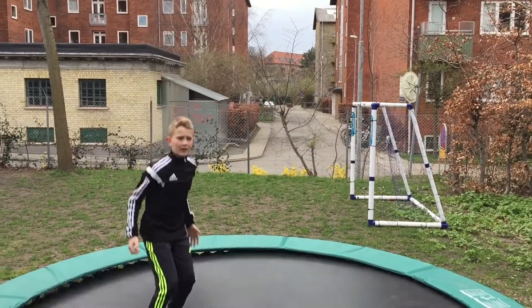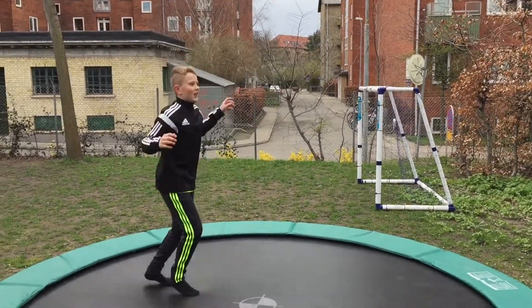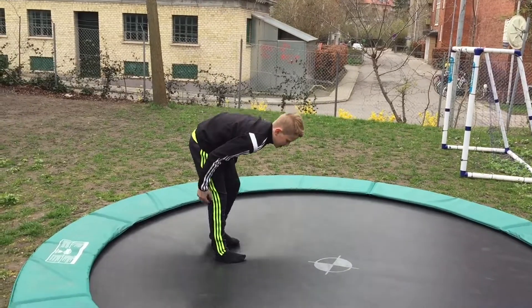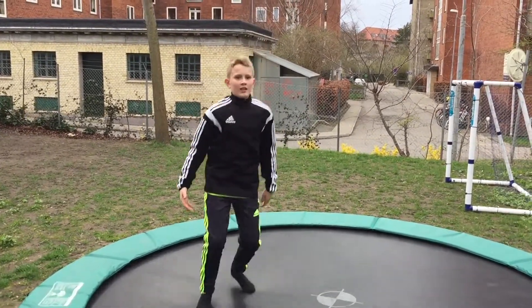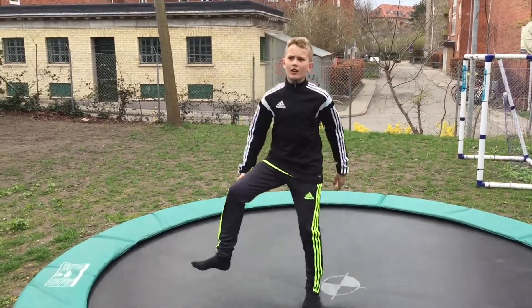Remember to throw your arms down, throw your hips up, and tuck your legs in. Remember to tuck tight. This is the same tuck — under your knee or tuck under your leg.